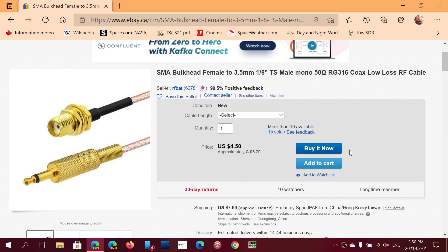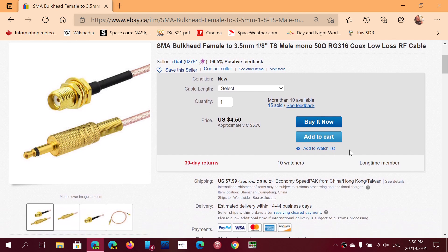Welcome to the shortwave radio channel. This is a question I get asked quite often. The MLA-30 loop is a great antenna, but one of the biggest problems people face when they get it is how do you connect the SMA connector that comes with the antenna to a portable radio?